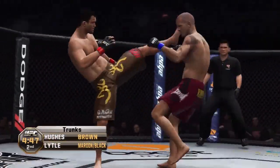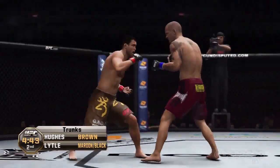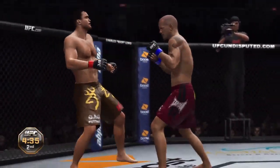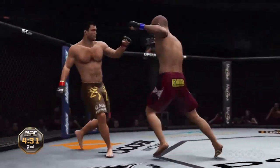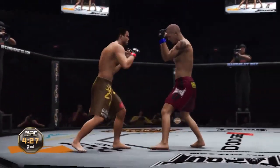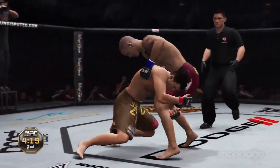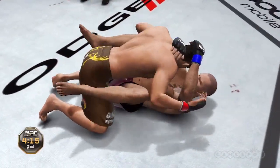Okay, fighters. You ready? You ready? Nice kicks. And again. He loves throwing that punch. And another takedown. Beautiful.